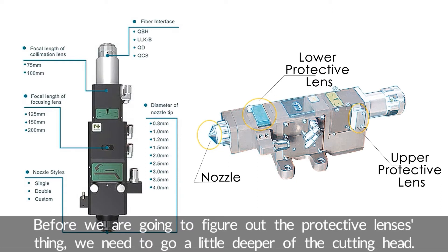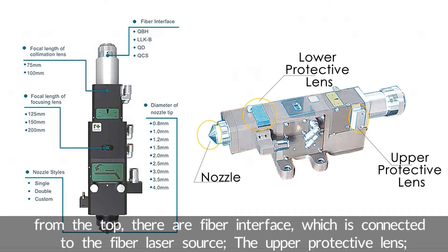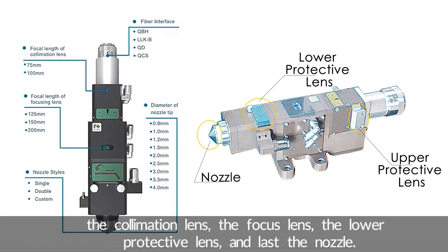Before we figure out the protective lens issue, we need to go a little deeper into the cutting head. Let's say your cutting head is the Retoose BT240. From the picture, you can see the main components. From the top, there are the fiber interface connected to the fiber laser source, the upper protective lens, the collimation lens, the focus lens, the lower protective lens, and last, the nozzle.